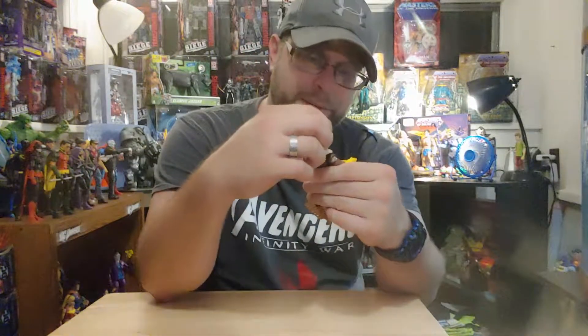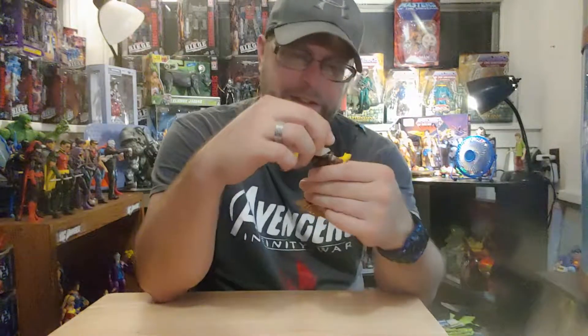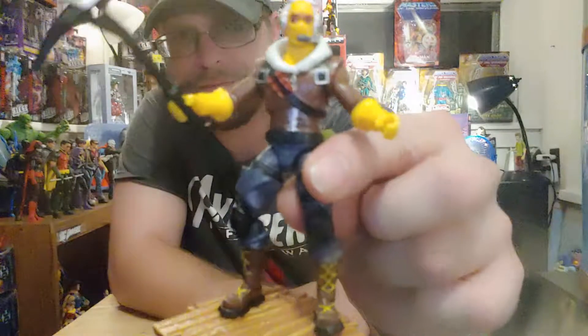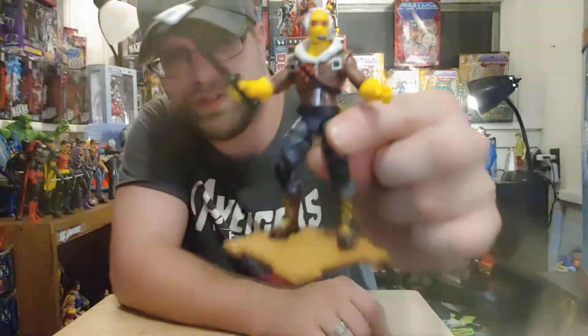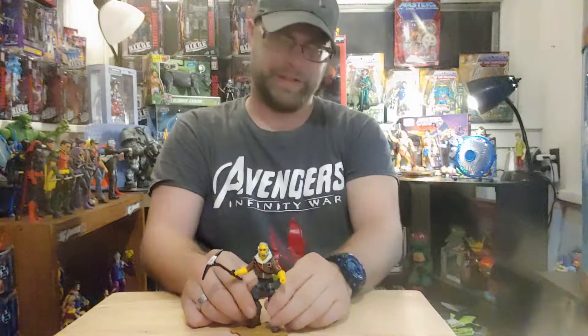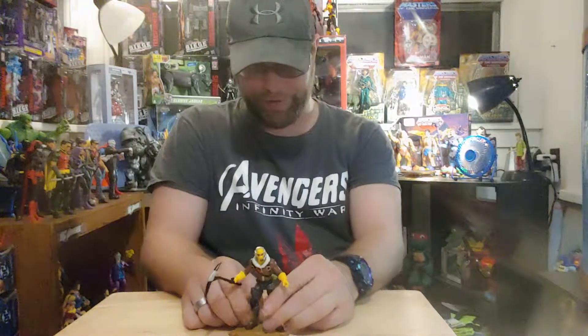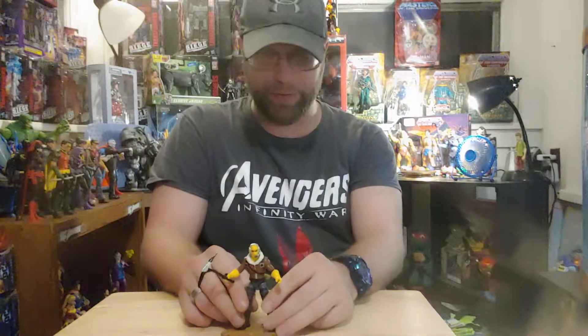It's even got a tilt on the head, man — wow, this is amazing. Here he is — this is Raptor, Fortnite Raptor four-inch, right there. He's pretty cool.